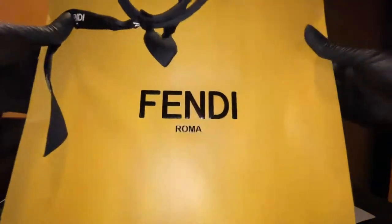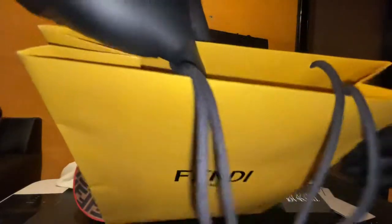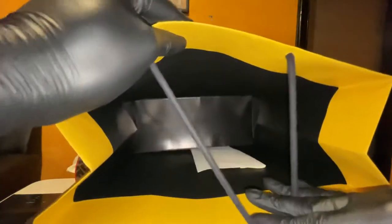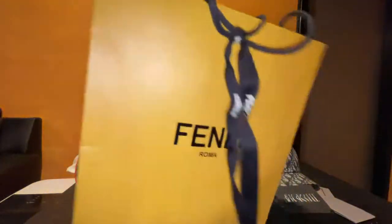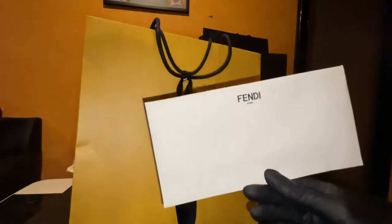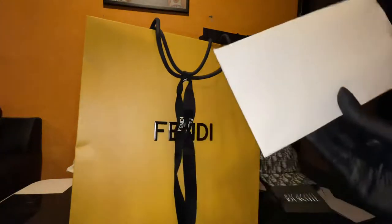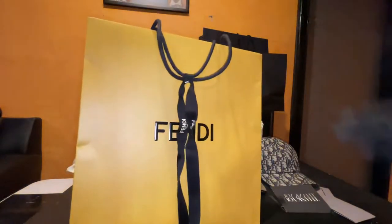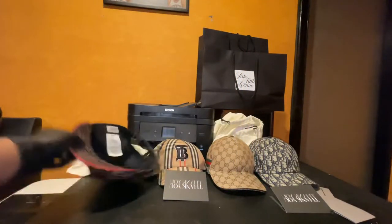Got the Fendi ribbons. I love this bag so much, man. It's like a nice wax-looking leather inside of it. It's so nice. I still haven't opened the envelope, but if you guys saw my video from before, I told you guys the exact amount. I'm not going to open this envelope. Anyway, that's the Fendi.